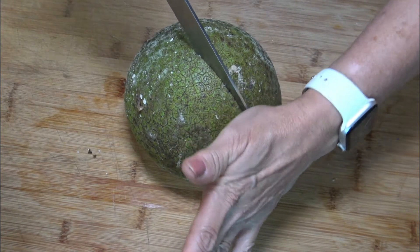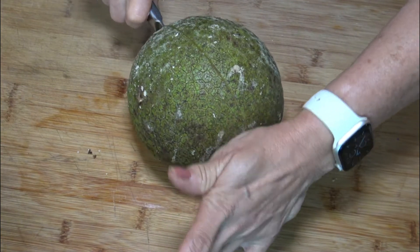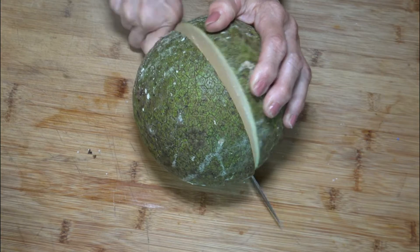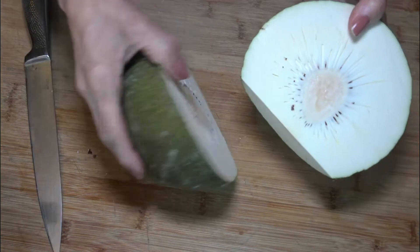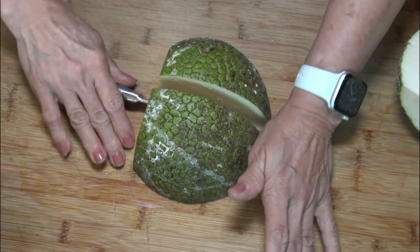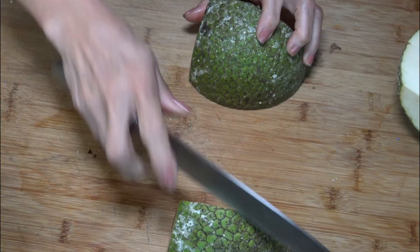First, cut the stem area. Then cut the breadfruit in half. Notice that it contains a core center that must be removed. Cut the breadfruit in four or eight pieces and then peel it with a knife.